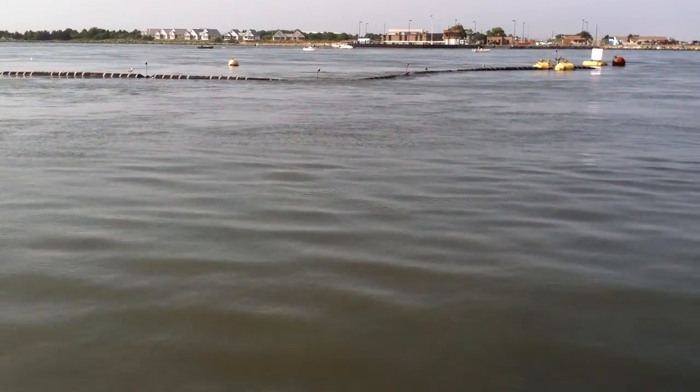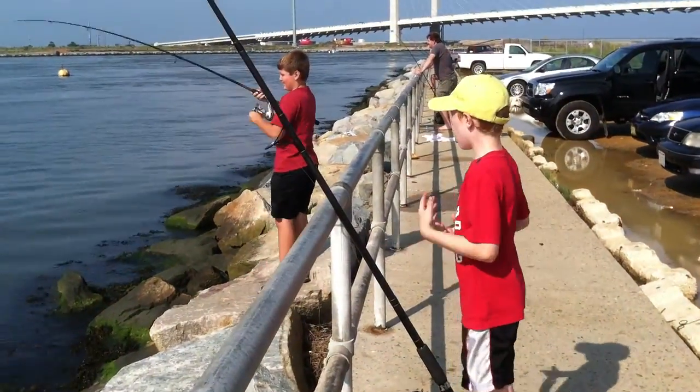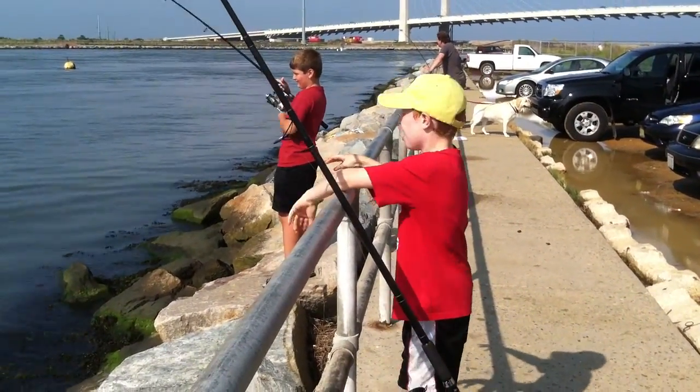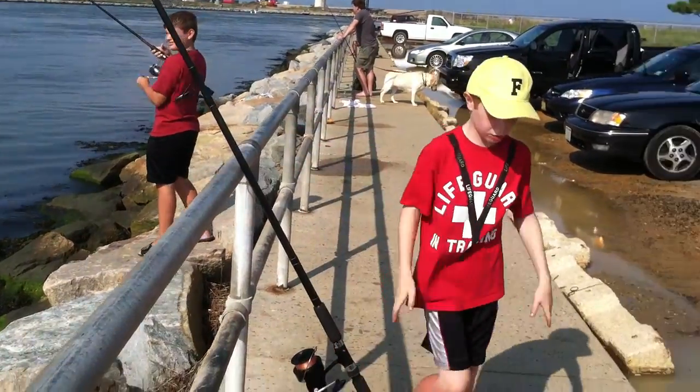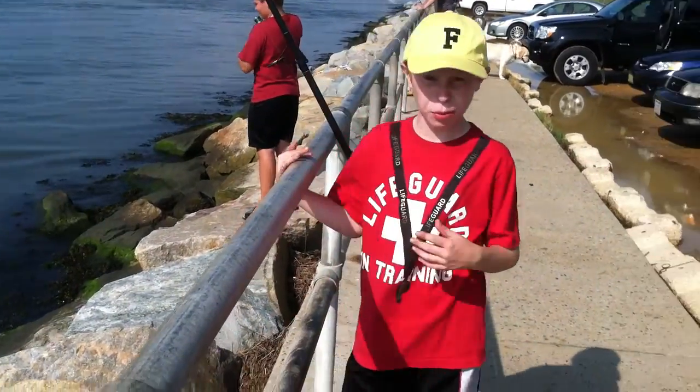I'm fishing here at the inlet. It looks like Jake has something. No, nothing. I usually wait two or three minutes — we usually get something.